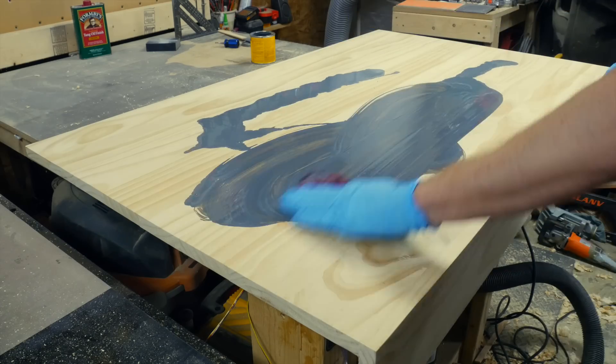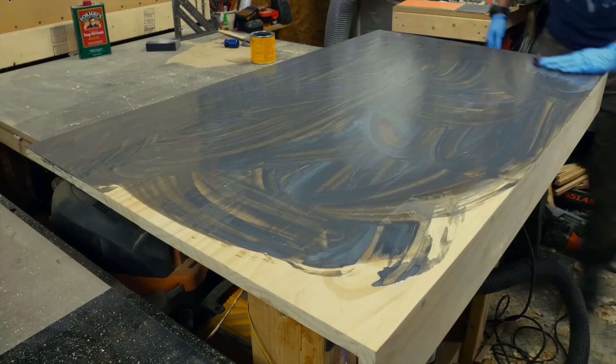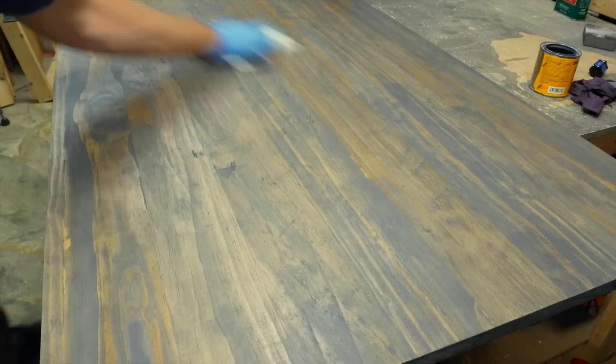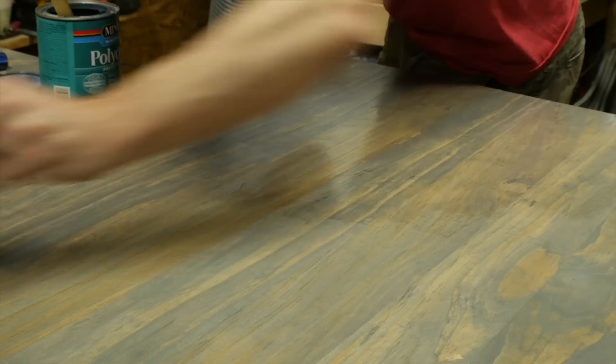The client wanted the desk to be a classic grey stain, so I covered the whole thing with a really thick coat and then went back and wiped it off with paper towels, leaving it on for about 5 minutes before wiping. After that was dry, I did 2 coats of satin polycrylic with a light sanding in between to get the tabletop very smooth.